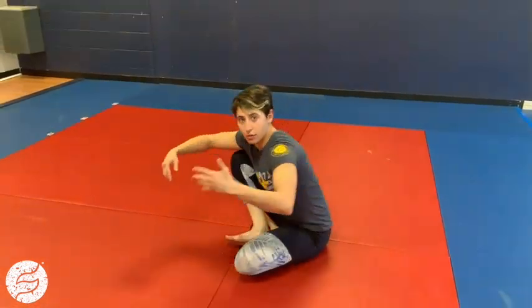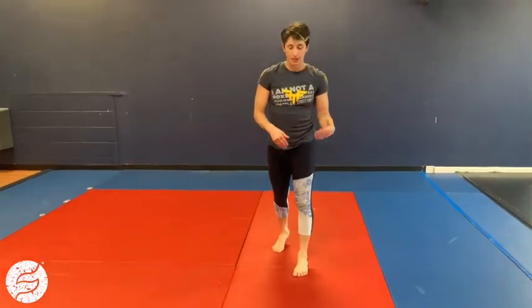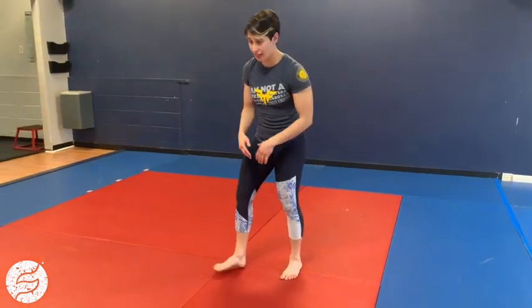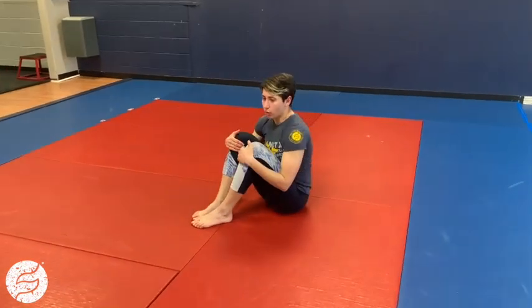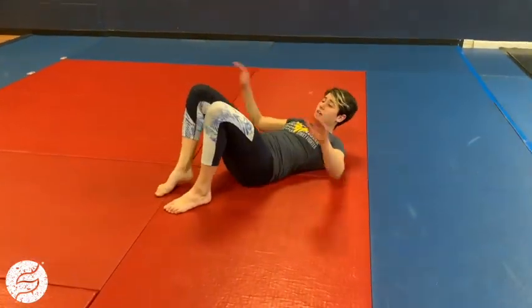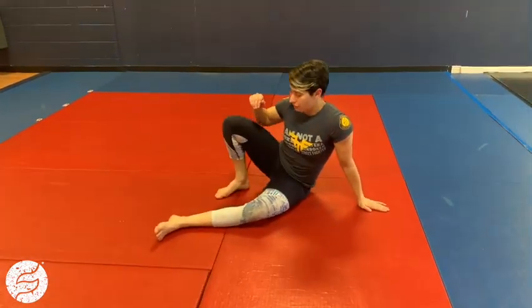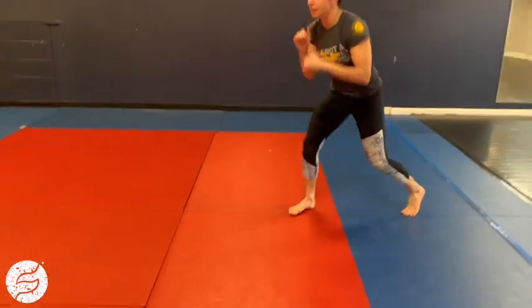Once that next minute starts, now we're on the even minutes — the second minute. You're gonna do a break fall to a get-up. If you have a matted surface, it might be something more intense where you can really throw yourself back and attack the ground. Or it might be something where you're sitting, tucking your chin, laying down, lightly touching the surface. Then sit up, one hand on one side, foot on the opposite, lift your hips up, driving off that lead foot to get yourself back up.